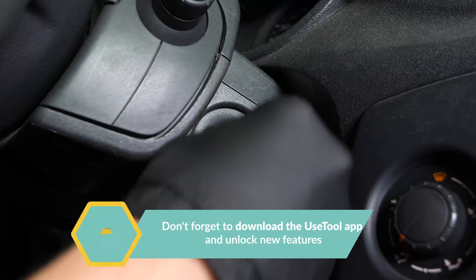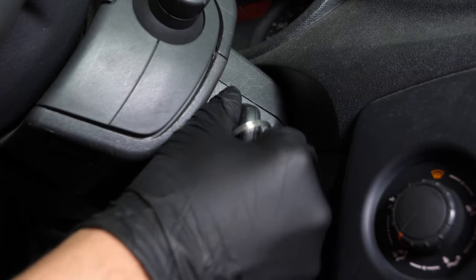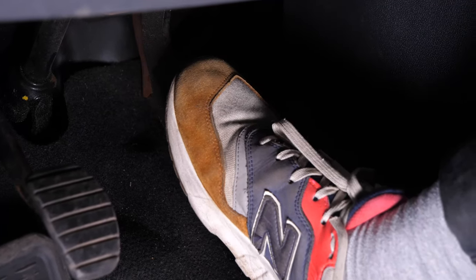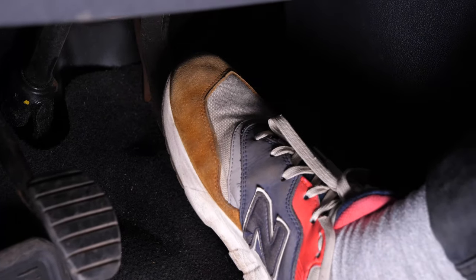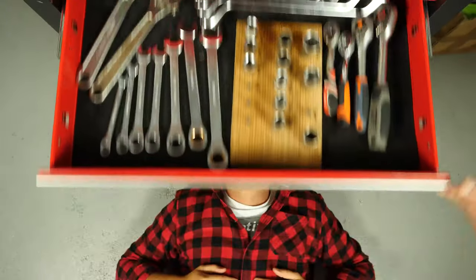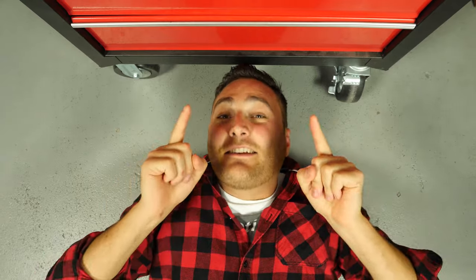Before using your vehicle again, start your car and pump the brake pedal a few times to bring the brake pads together again. Try to drive smoothly and avoid sudden braking for the first 50 km or so to avoid glazing the new pads. Operation completed. Please support us, subscribe and like the video.